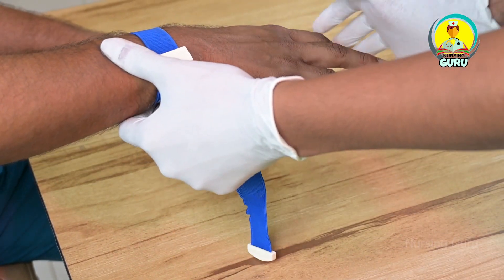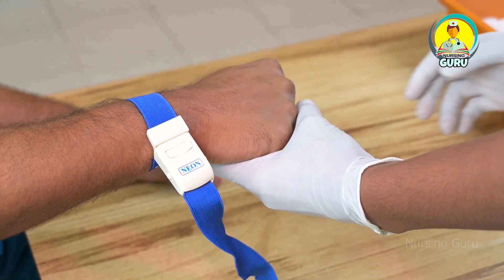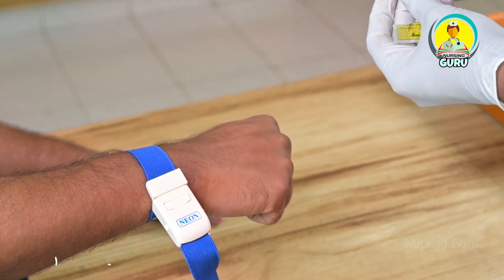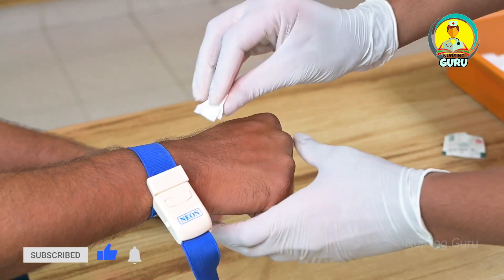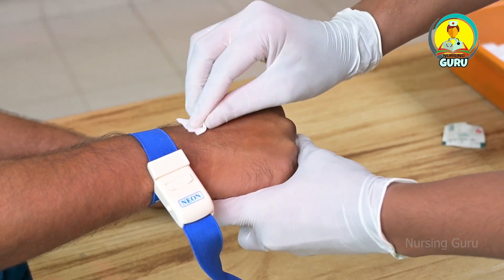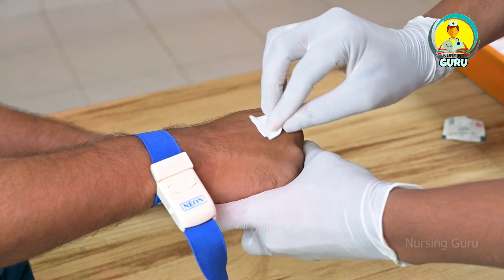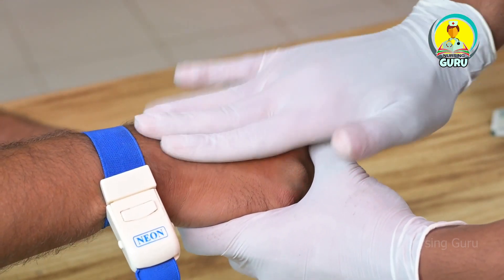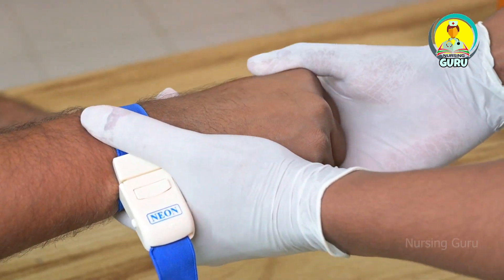Hold your fist. We need to clean it with an alcohol swab. Just palpate the vein. Sit straight. It's just a small prick.